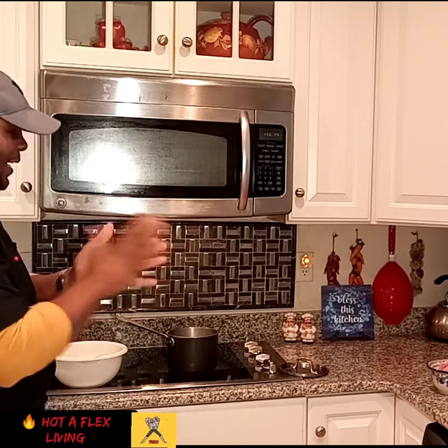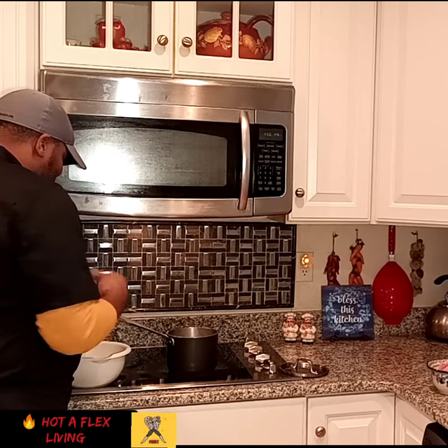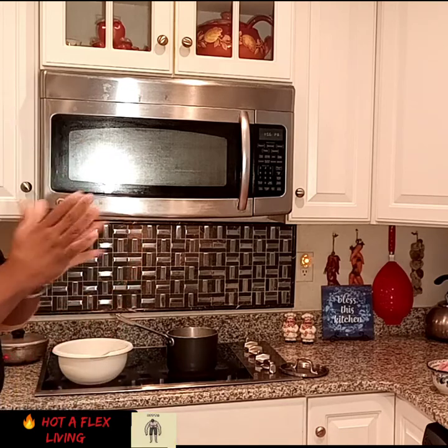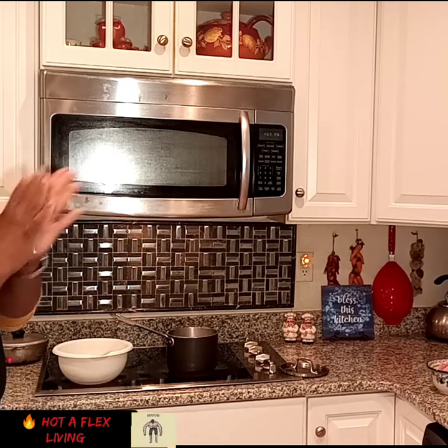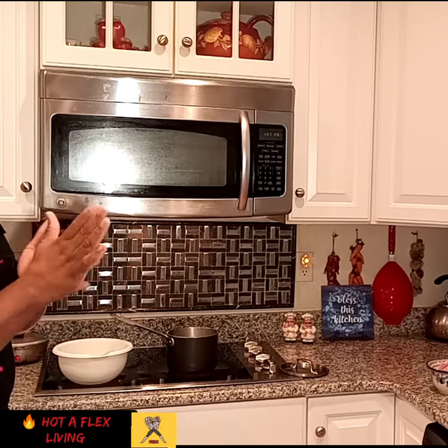So guys, you see how he made my soup? What are we making, guys? We're making some fish tea. So, Jamaicans come out here — we call it fish tea. I don't know what other people call it, but in Jamaican terms we call it fish tea.